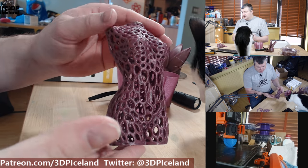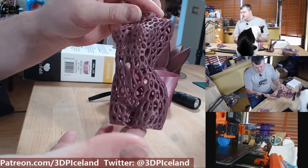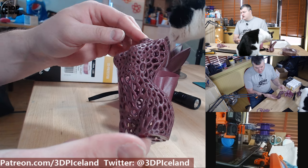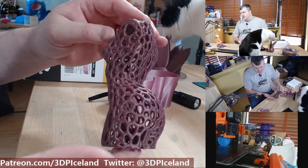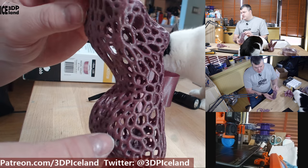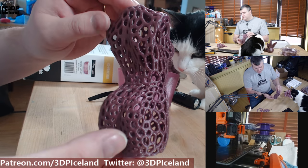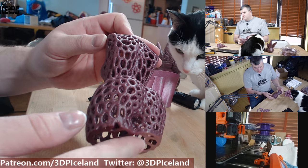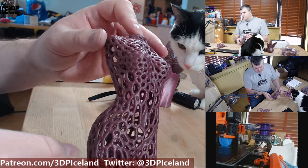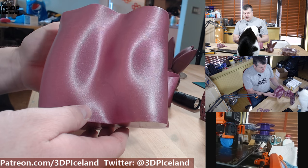The next model was a woman body model I found, and I used Blender to add a wire mesh to it. It printed out absolutely beautifully, without any supports. You can see the light refracting in every direction — it's a very cool model, and you can create awesome looking pieces with this filament.